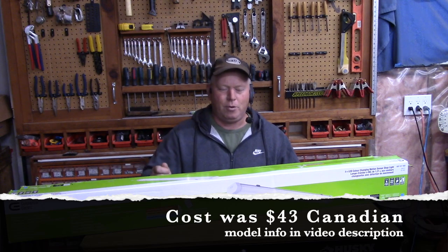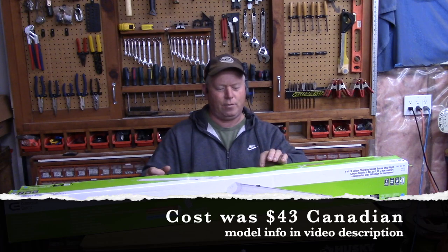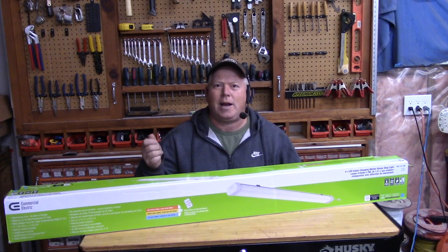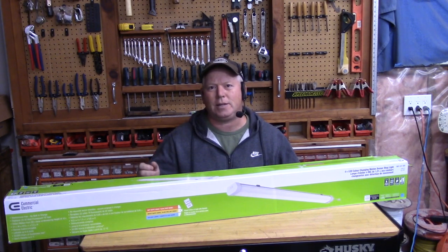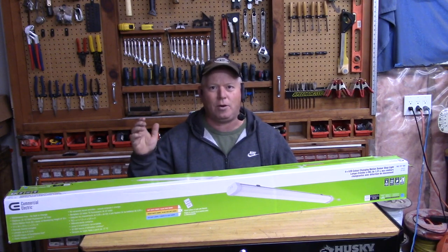It comes with a remote that you can use to turn it off or on and change the light settings from 3000K, 4000K, or 5000K. Since it has a motion sensor, you can set the timer so when the sensor detects movement, it will stay on for one, six, ten, or thirty minutes.